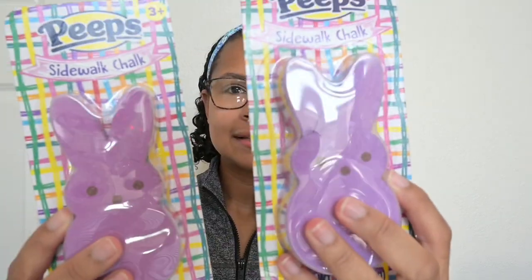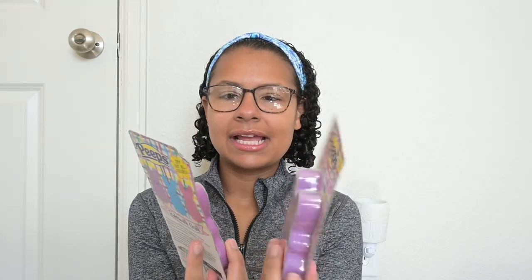Next, I got them two peep sidewalk chalk. They did kind of break as I was bringing them home, but I kind of expected nothing less. And these were also just $1.